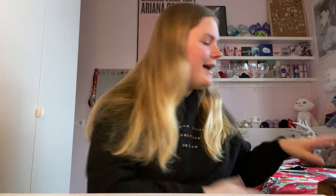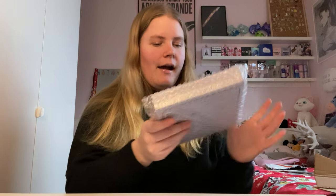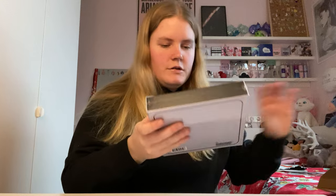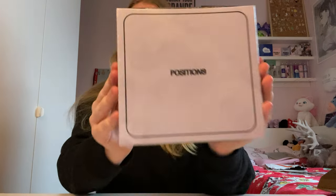I just received it today. I haven't opened it yet — it's still in the box. I just opened the outer box so you couldn't see my address, but I have not seen it yet. So let's just get straight into unboxing it, because I am super excited. It's actually pretty big — bigger than I expected.